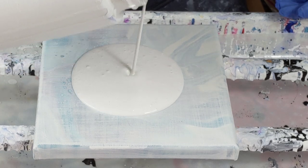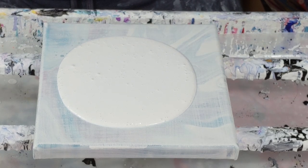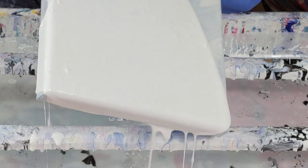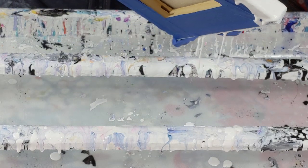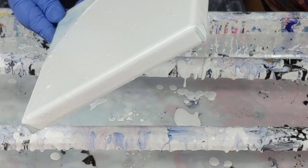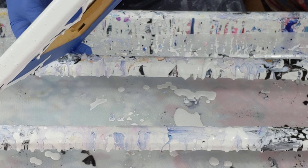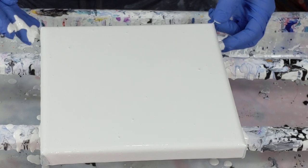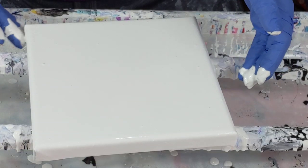This is my Dutch Boy paint, house paint mixed with Floetrol and water. And I would love it if you would please like my videos and share my videos and subscribe to my channel. All that would sure make this girl happy. Isn't that what we want in life? For Anne to be happy? I mean, who doesn't?